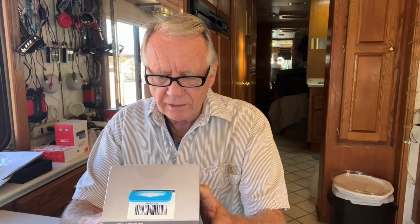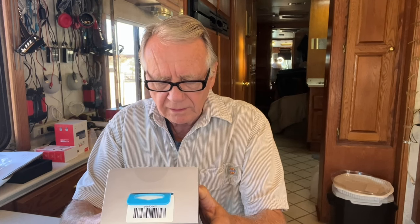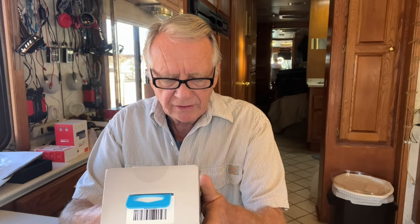In the box you get an action camera, a waterproof case, a remote control, a battery charger, a battery, a mount, helmet mount, handlebar mount, a zip tie, a strap, a USB cable, and a quick start guide. There's also a United States toll-free number for customer service.